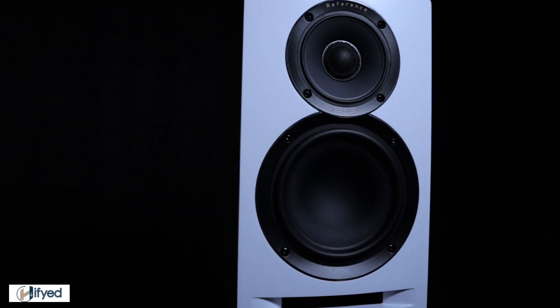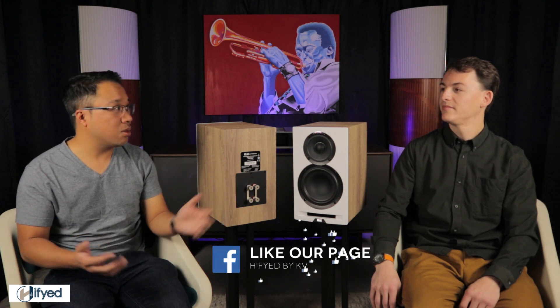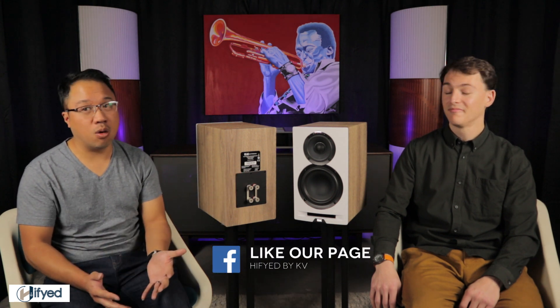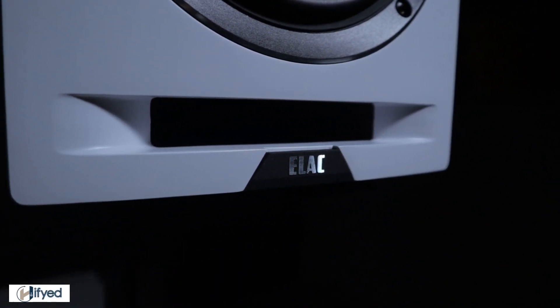Several companies are using that driver configuration now — KEF with their Uni-Q, and also Tannoy, which has been doing it for quite a long time. The whole idea is to get a really cohesive synergy between the drivers, almost like a single point source. When we talk about the sound later through our listening, we'll see if they achieved that goal. I also noticed there's a front port — is there an advantage to that?